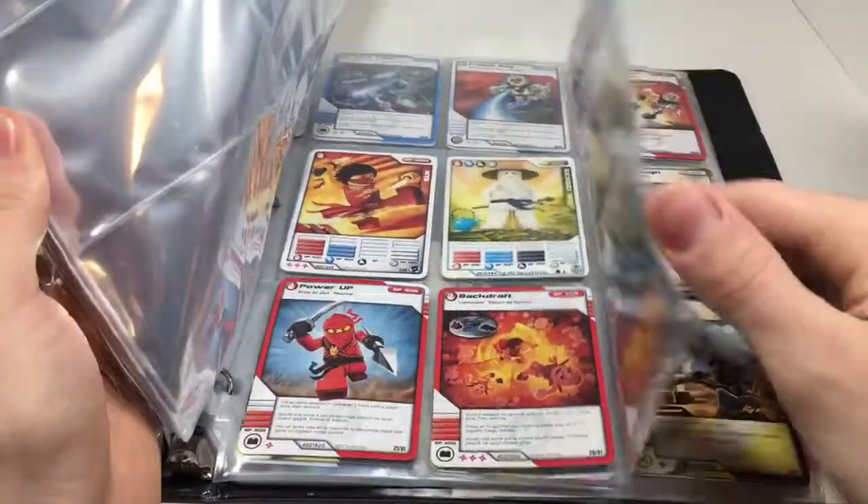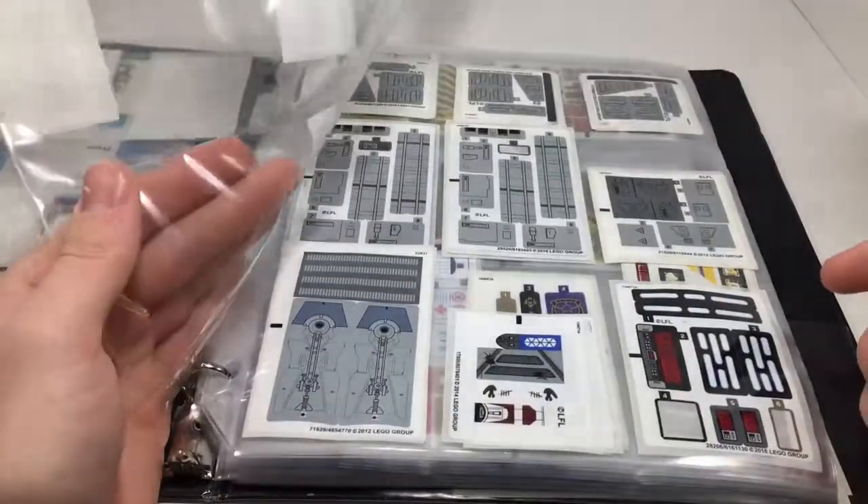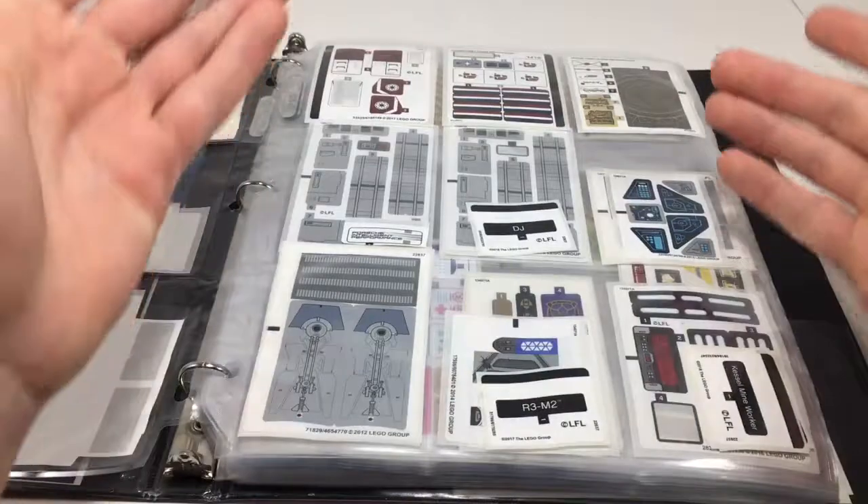I also have some Ninjago and Chima stuff in it. I just slide them in there and it holds them separately and neat. It keeps them flat and stuff. Just save them.